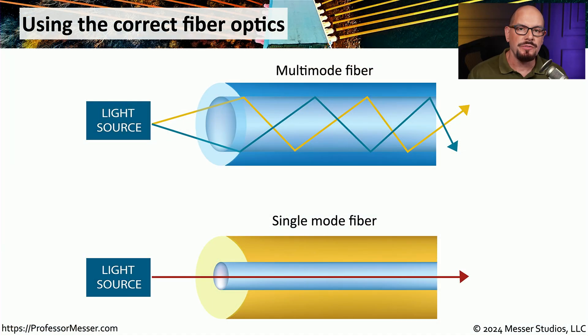When you're working with fiber optics, you have to make sure that you're using exactly the right kind of fiber optic connection. This is because the light works very differently in one type of fiber versus the other. For example, with multi-mode fiber, the fiber can use multiple modes to find its way to the other end of the connection. This means the light will use different paths to find its way from one end of the fiber to the other.